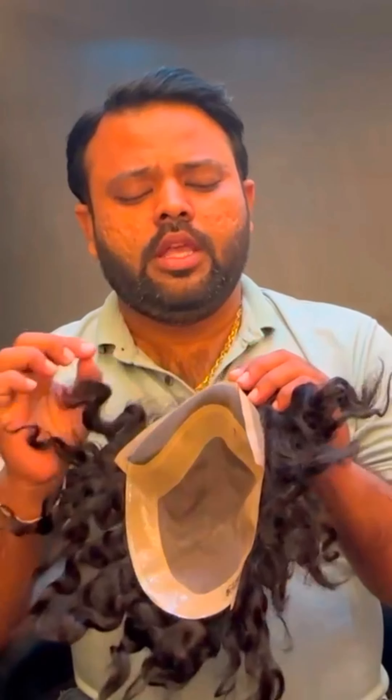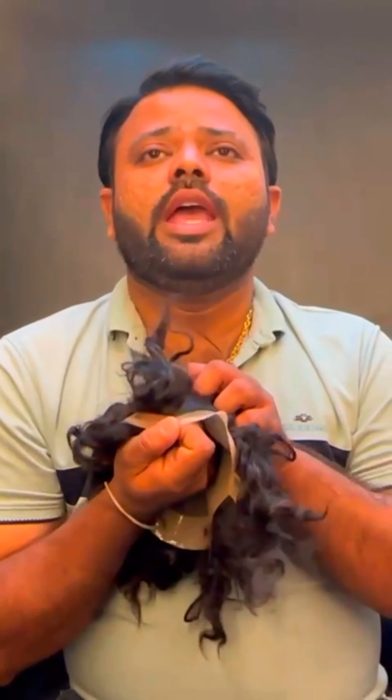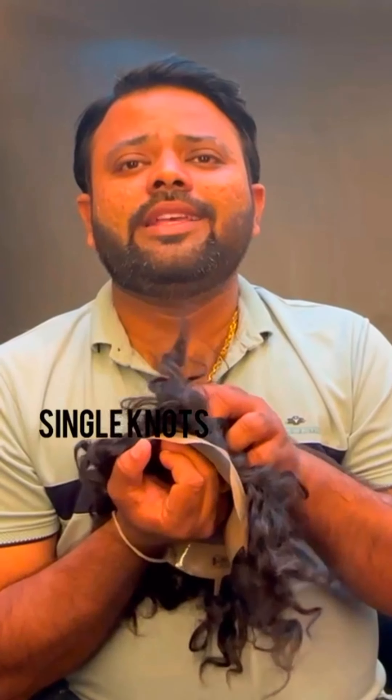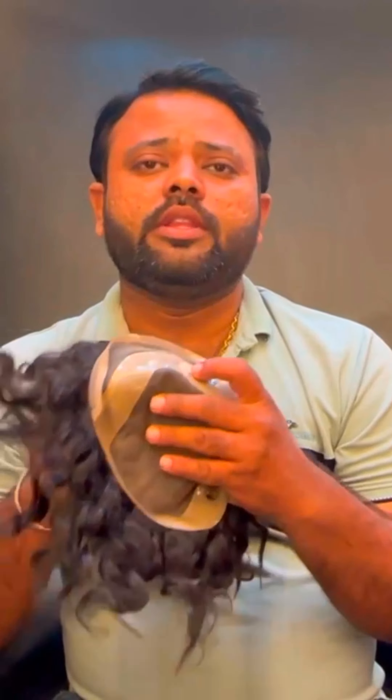Front Monolace. It is almost the same as Mono, but it is a bit natural. You can put it in hand-tied. This is a curly hair. We can use the clip, tape, or glue. We can use it for one and a half years.